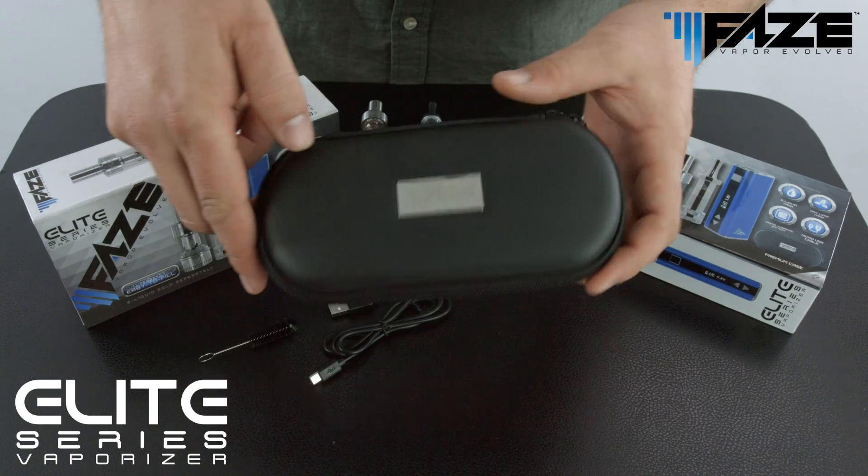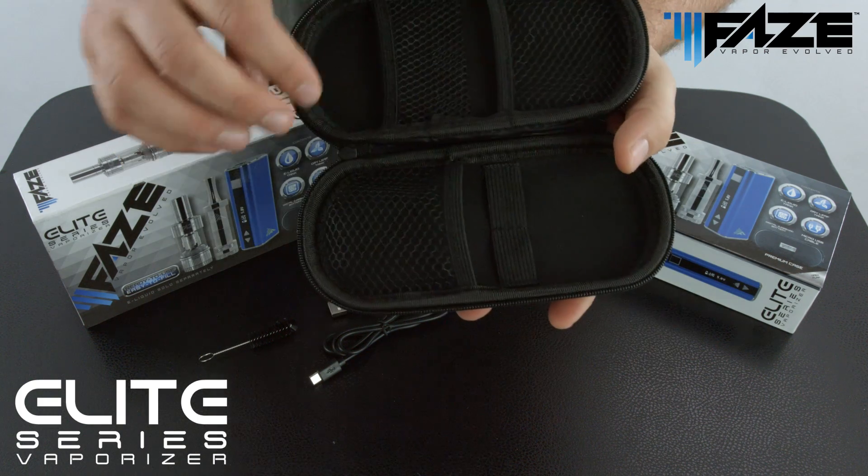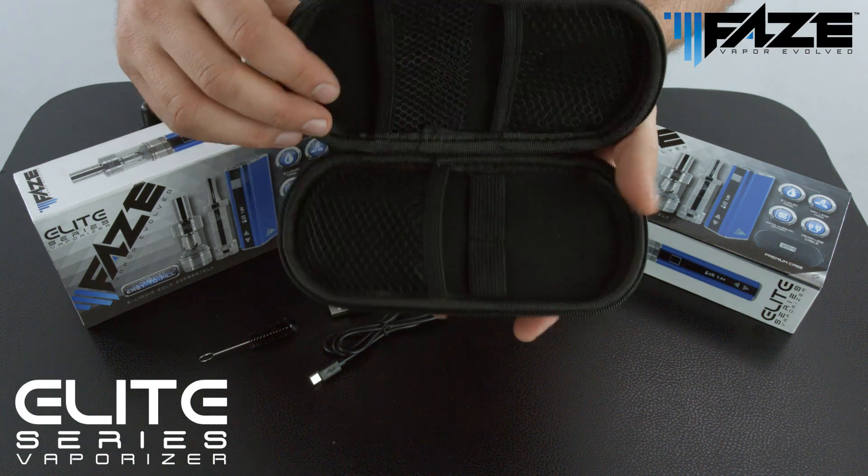It also includes this premium zipper style carrying case which opens to reveal multiple chambers and holding pockets for all of your vaping products.